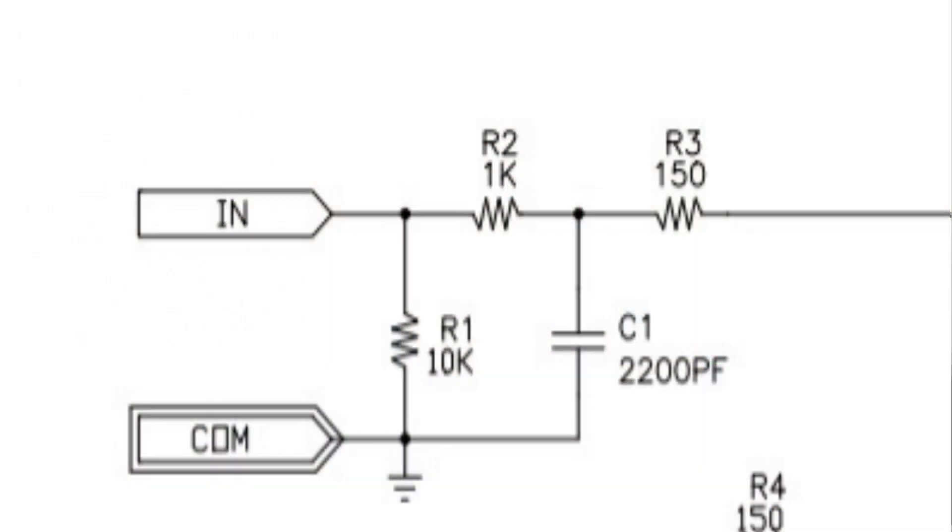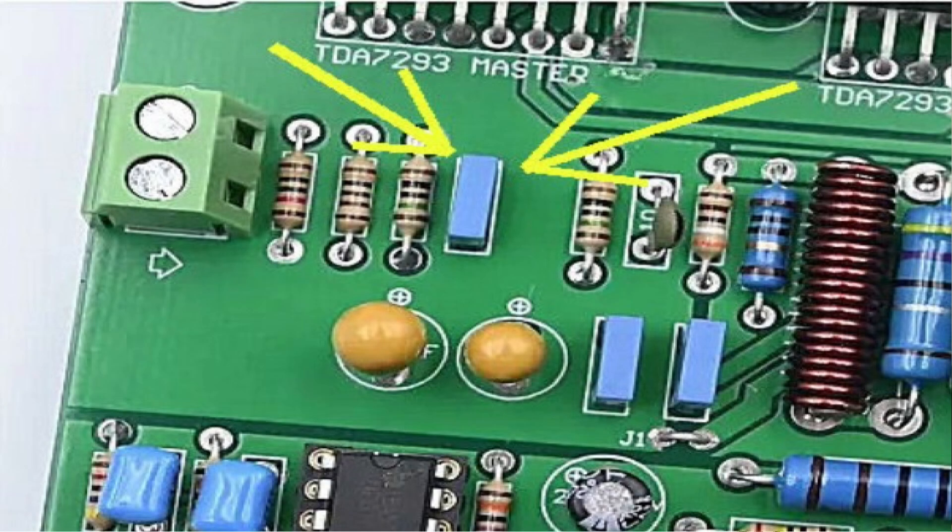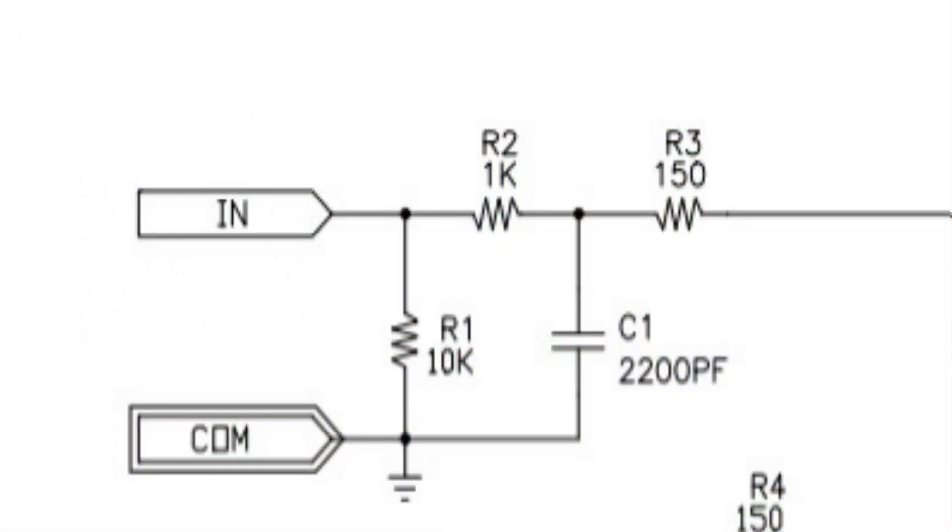Let's have a quick look at some things you can do to this board to make it a little bit better. Out of the box it works perfectly, but there are a few things that make sense to do. The first one is C1.